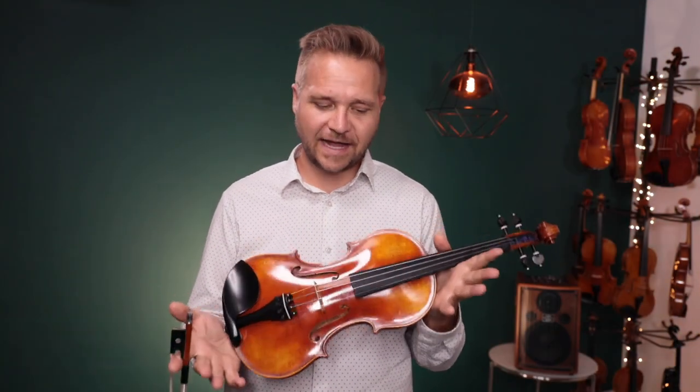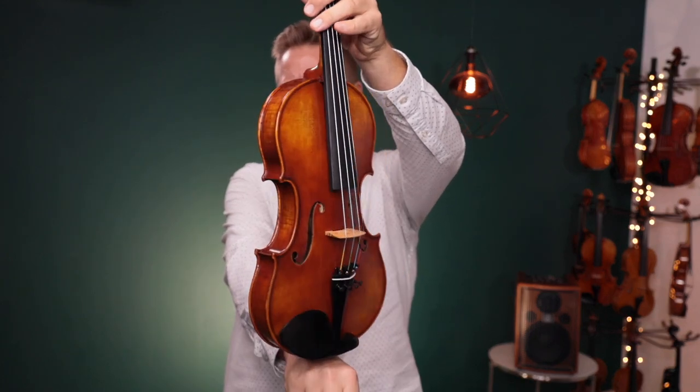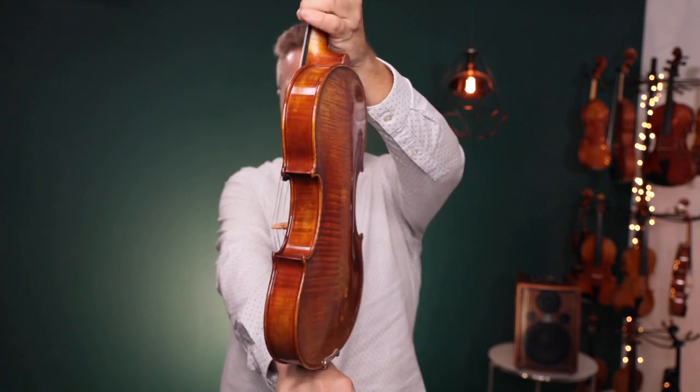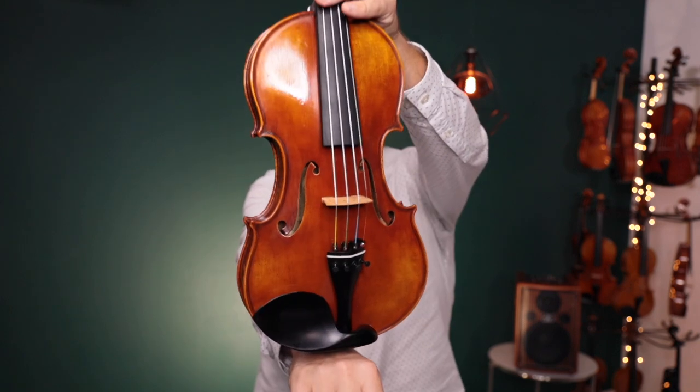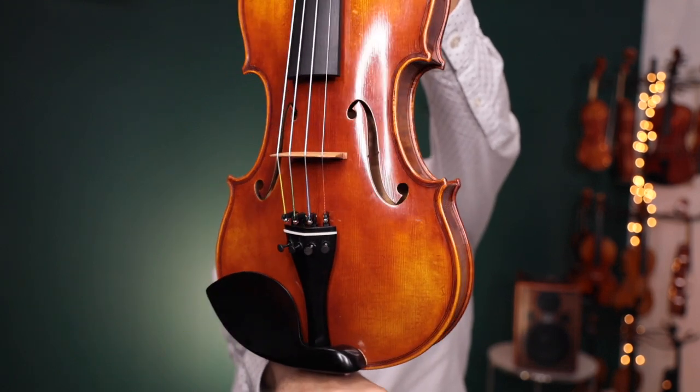Hi there, I'm Michael Giblin with FiddlerShop.com, and this is a video for our dear customer Jerry. I have your Holstein Workshop Guanari. This is the Kanone template, and we've installed the four fine tuners on the tailpiece.